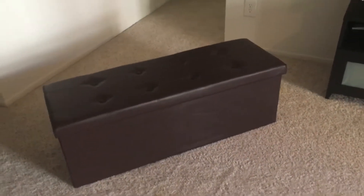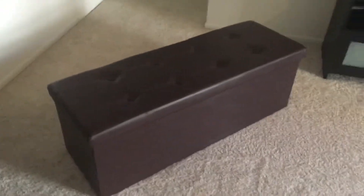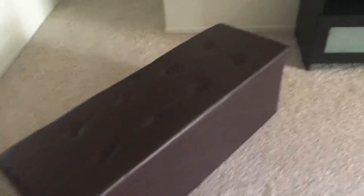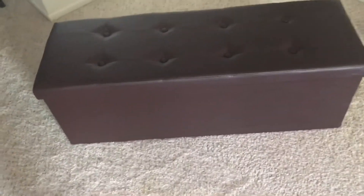Today we have this ottoman by auag. This one's a nice dark chocolate brown, very convenient. It actually is foldable — if you take off the lid, it has a center divide here that you can take out, and then it has the bottom flap that you pull out and it folds super convenient.